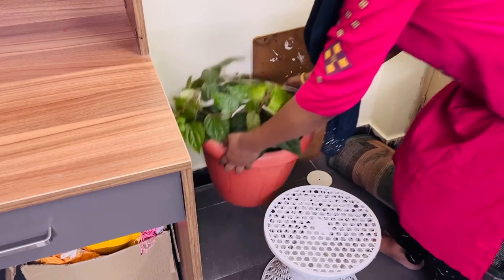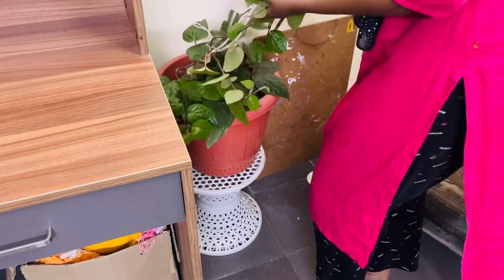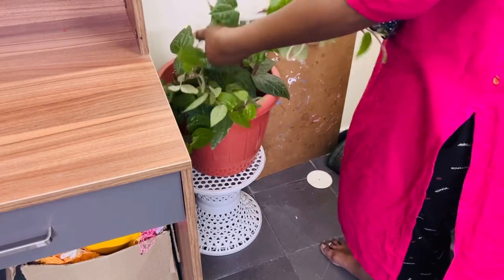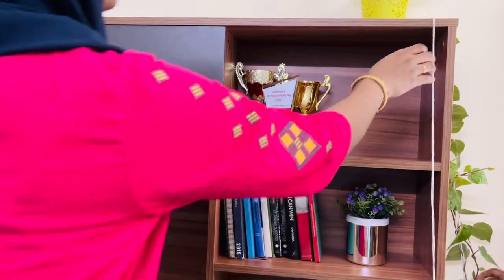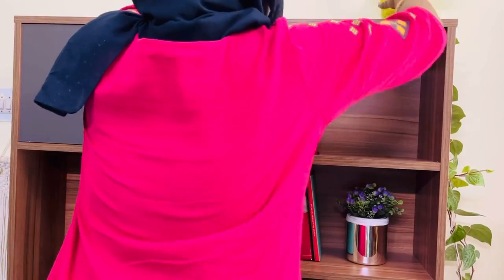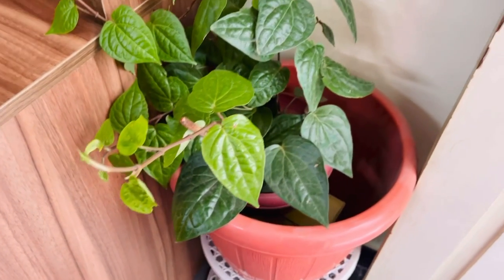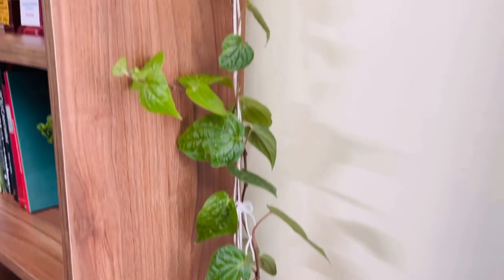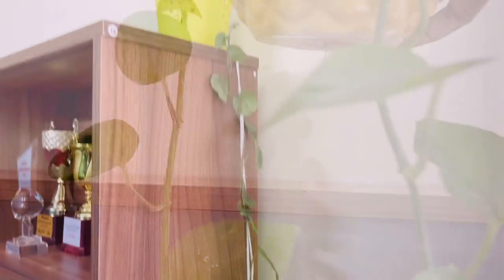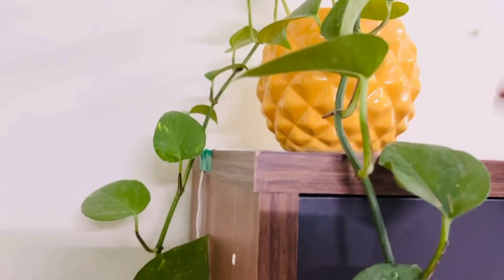Next to this desk I am keeping a beetle leaf natural plant. Instead of using any artificial vines, I thought of using this plant itself here. I'll just hang this vine over the desk and use plaster to secure the thread. And on top of this desk I am keeping a couple of plants.